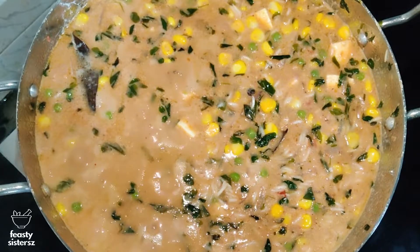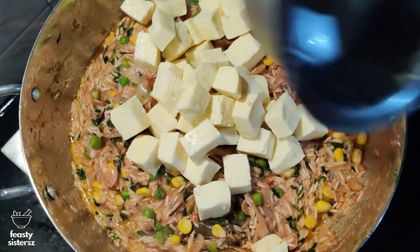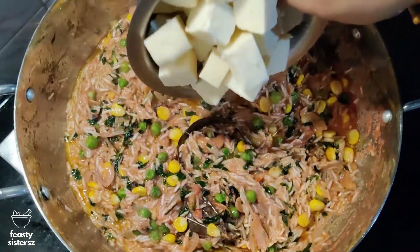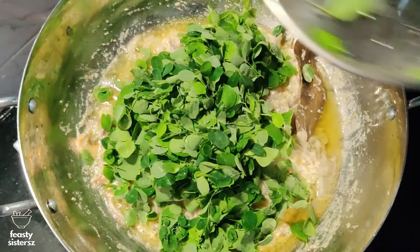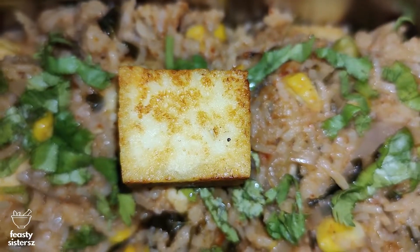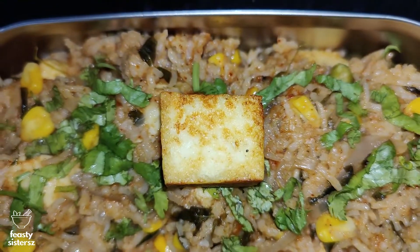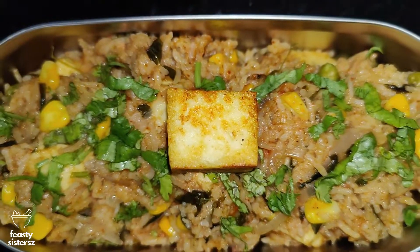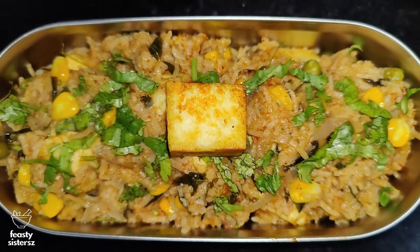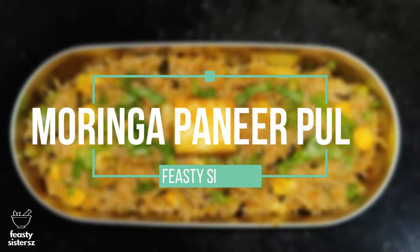Hello friends, welcome back to Feasty Sisters! Have you guys ever thought about a combo of paneer and moringa in a one-pot wholesome meal? It would turn out to be a great amalgamation of paneer's protein richness and moringa's medicinal goodness. This will be a sure-shot hit for your main course menu. Let's get rolling!